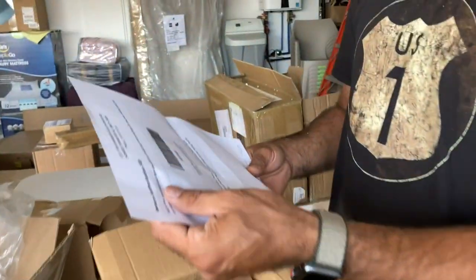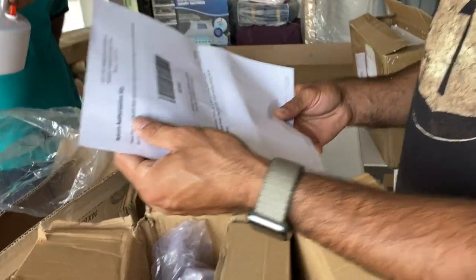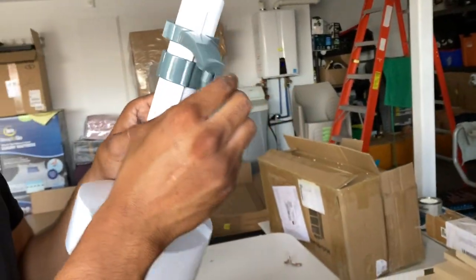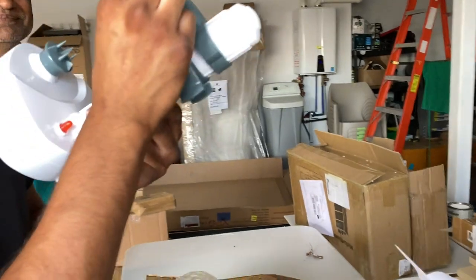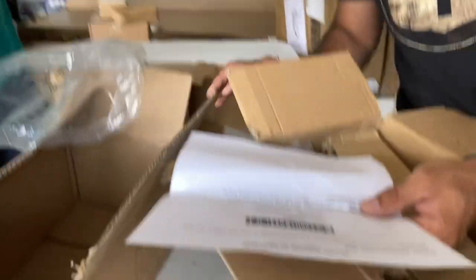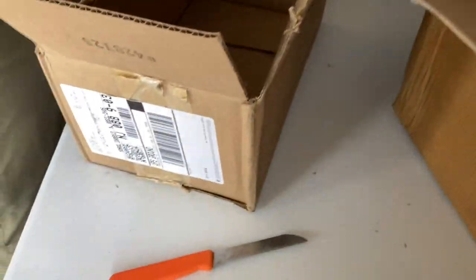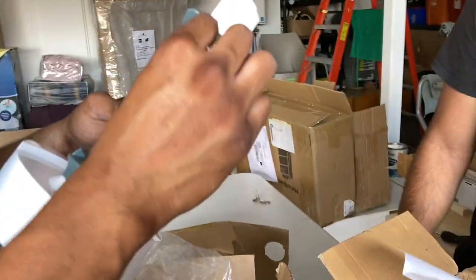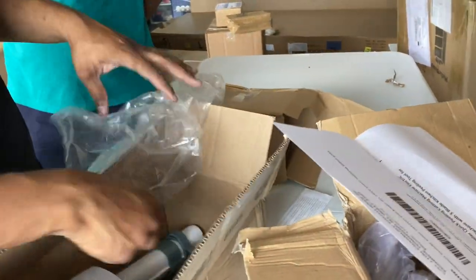It's an electric auto-peeler fruit and vegetable peeler — you just put an apple or something and it will peel by itself. That's nice, but I don't see a blade. It says it comes with three blades but the blades look like they're missing. Wait, there's one blade — I think two blades are missing. Someone stole the blades.